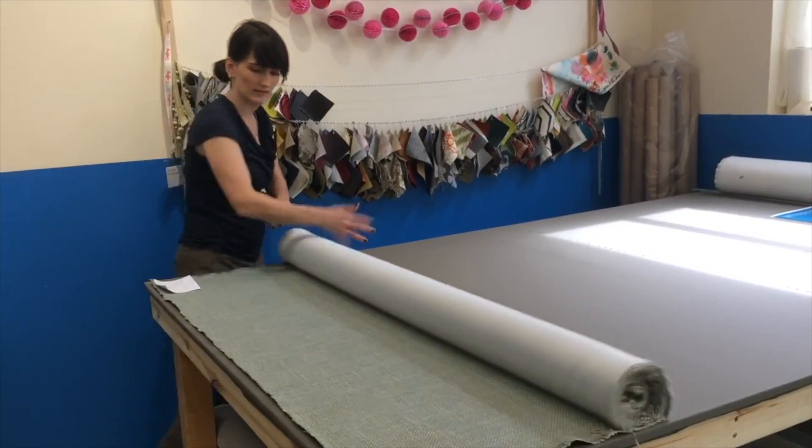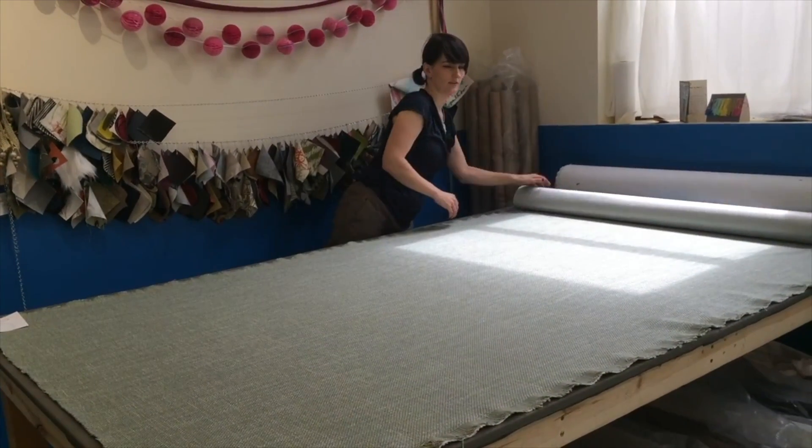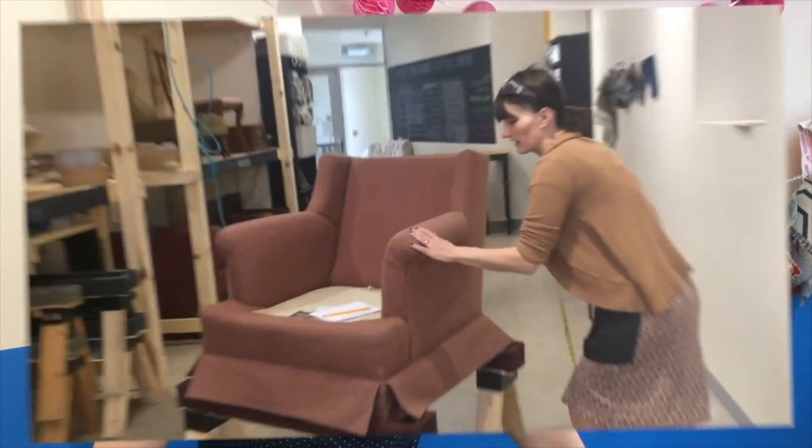Welcome back — we've cleaned our mess up from last week and now we are ready to talk about cutting fabric. Before we start cutting into our beautiful new fabric, we need to talk about measuring and layout.